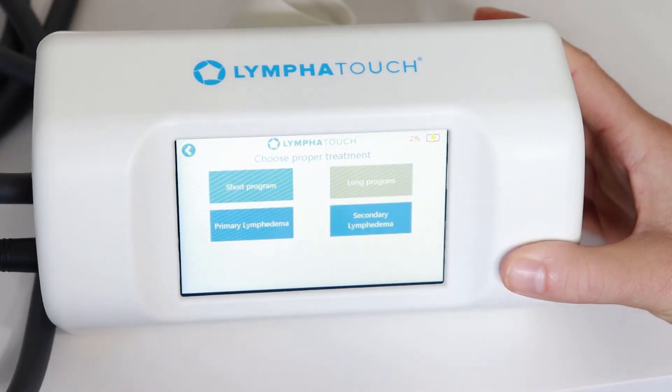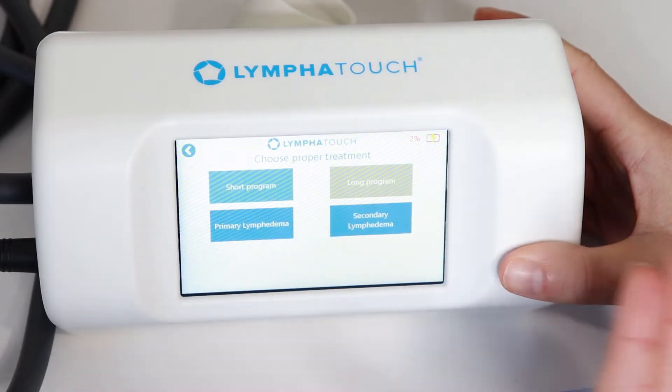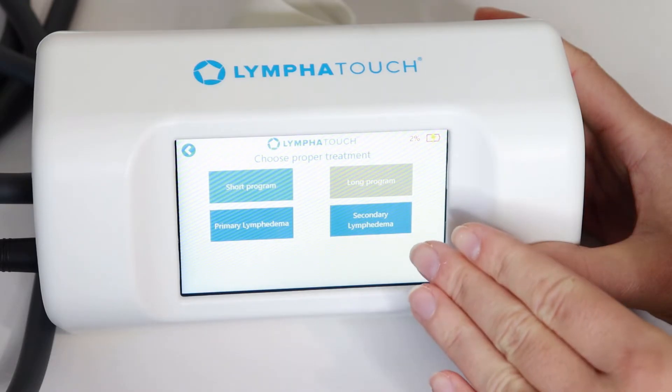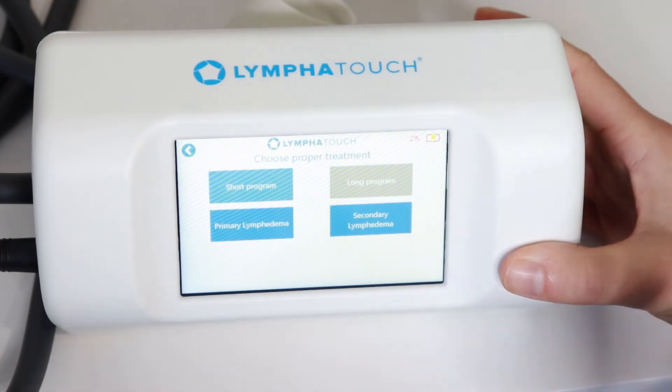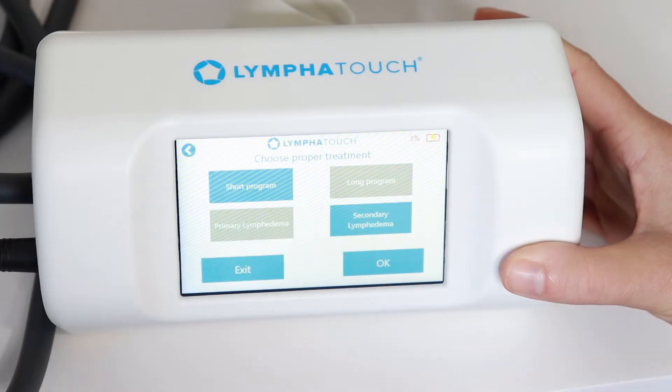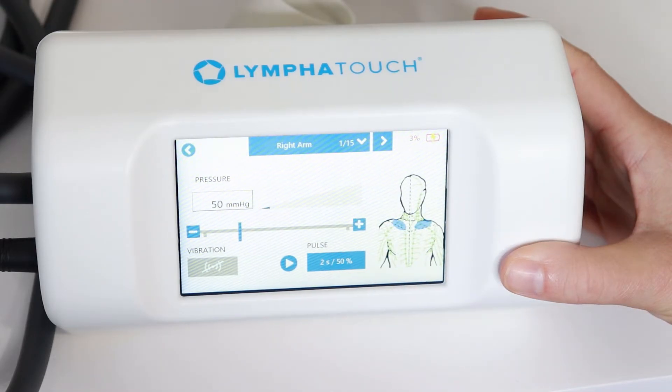When we click on a program, it then breaks it down into either primary or secondary lymphedema, which is really important. Secondary lymphedema is typically when lymph nodes are removed or there's some sort of trauma to the lymphatics — such as lymph node removal for cancer. Primary lymphedema is more of a genetic condition, something someone is born with. Secondary lymphedema involves that localized compromised area, so we do lymphatic drainage differently than with primary, which can be a generalized full-body issue. Selecting secondary and hitting okay brings up the routine.